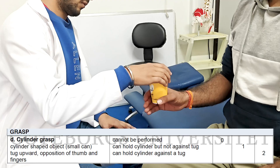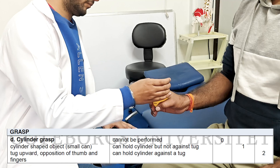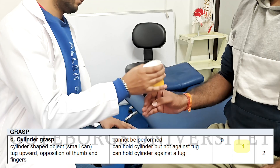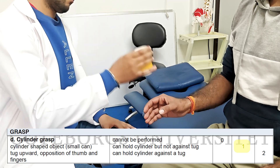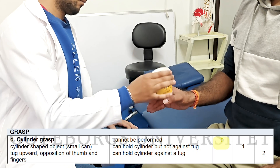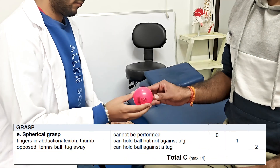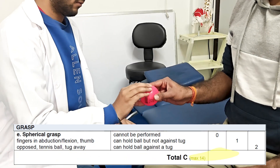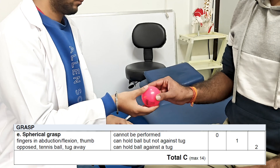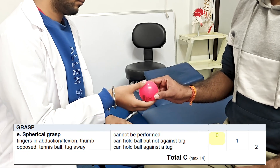Next is the cylindrical grasp. A cylindrical shaped cup or object can be held by the patient against resistance. If the patient can hold it against resistance, score of 2 is given. If the patient can hold the object but not against resistance, 1 is given. And if the object cannot be held, 0 is marked. Similar assessment for the spherical grasp is performed next. Score of 2 if the ball is held against resistance, 1 if cannot tolerate resistance, and 0 if cannot hold the ball.